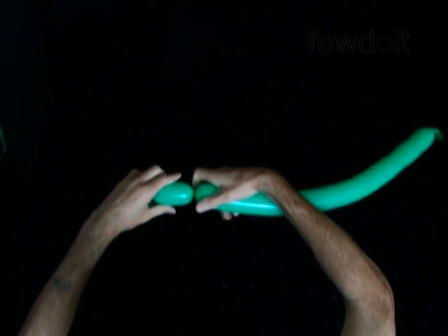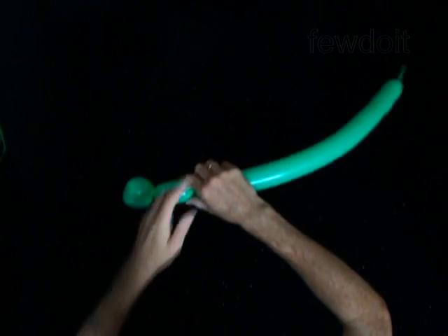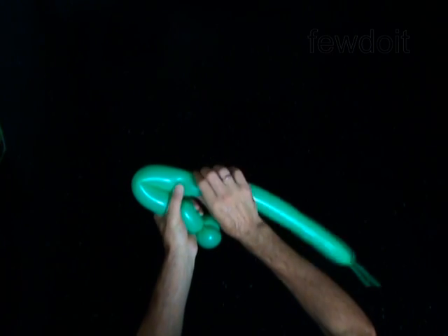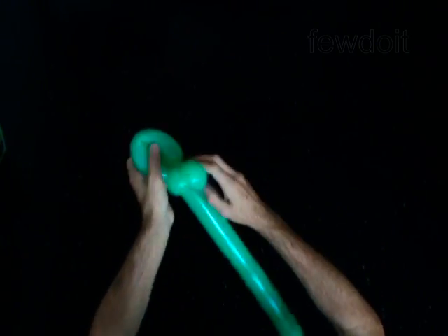Twist the third three inch bubble. Twist the fourth six inch bubble. Lock both ends of the fourth bubble in one lock twist.